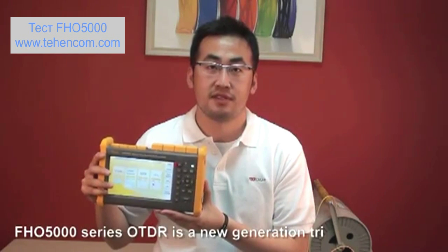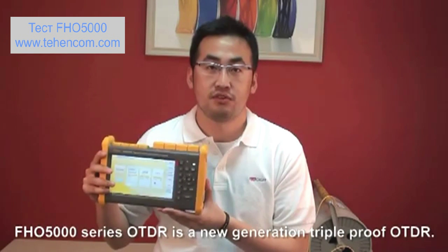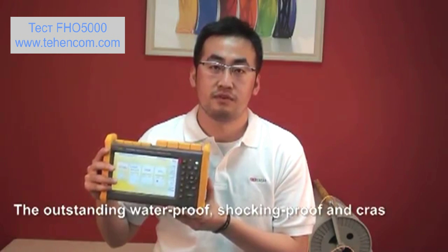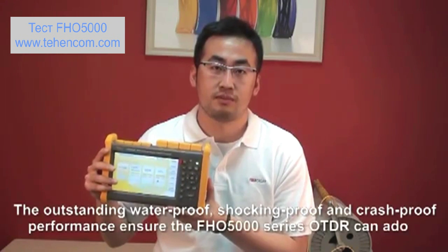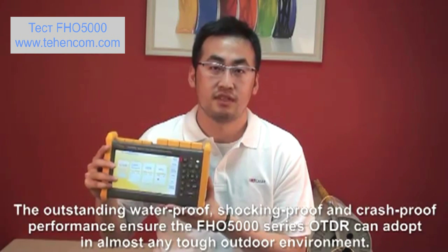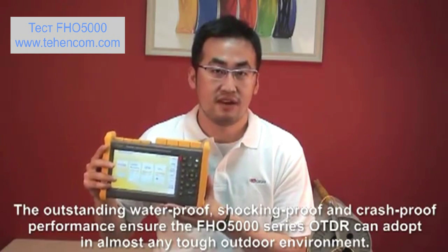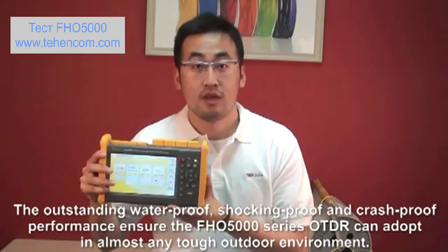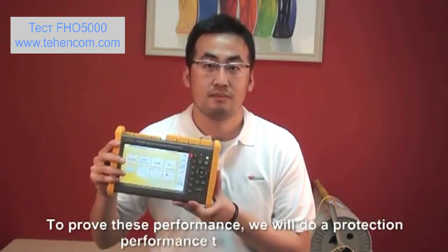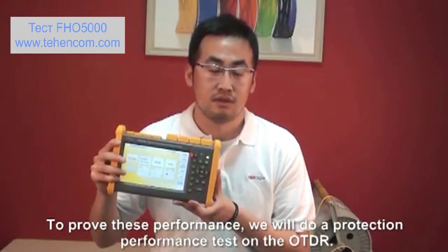The FHO 5000 series OTDR is a new generation track-proof OTDR. The outstanding waterproof, shockproof, and crash-proof performance ensure the FHO 5000 series OTDR can adapt to almost any tough outdoor environment. To prove this performance, we will do a protection performance test on the OTDR.